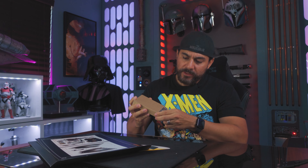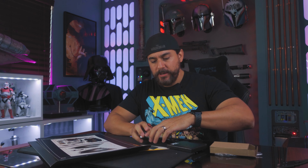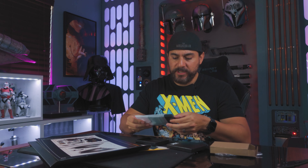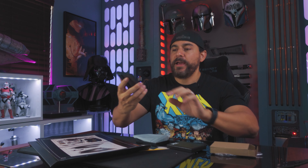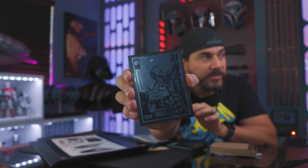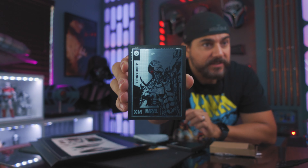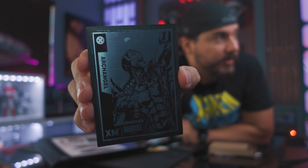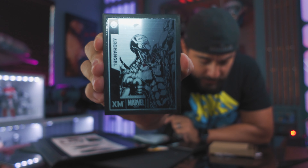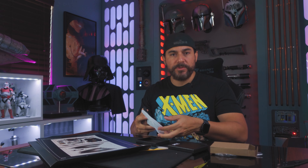You also get this really cool plaque. This is something that is only available to the first few that order these pieces, so it's really neat when you're able to get one. It's kind of embossed in there. This is really neat to display with your piece. He's got Archangel right there. I really like that XM Studios throws this kind of stuff in — the art print and this plaque. These are all really cool additions that you can get with the statue.